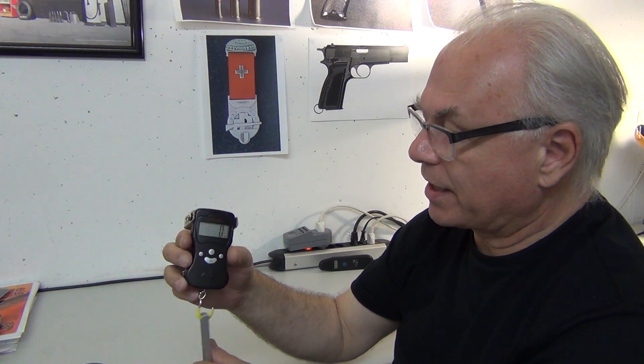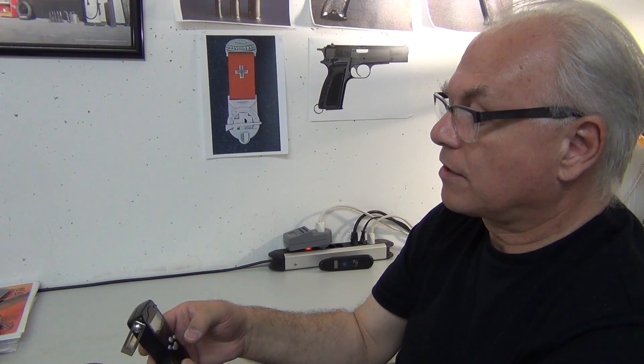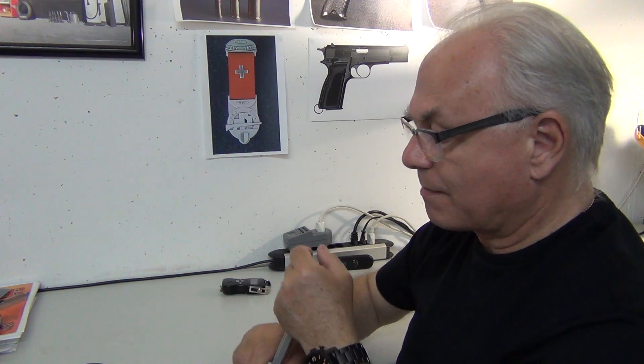As you can see, the annoying thing about this is it doesn't freeze on the highest value, so you have to read it dynamically. But for a trigger pull gauge that basically cost me nothing and should be quite accurate, as long as you can catch the reading at the right moment, I think it's not bad.